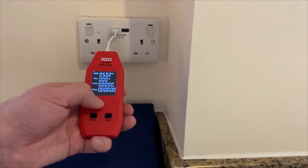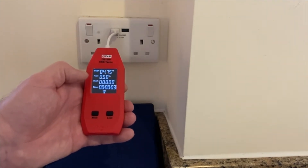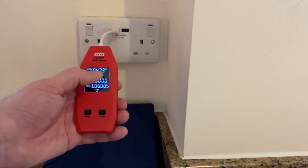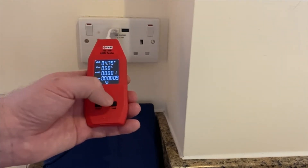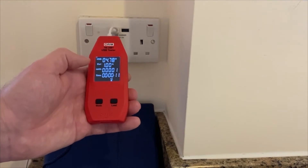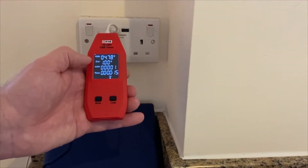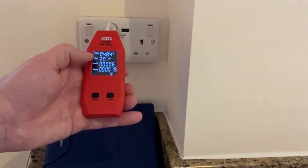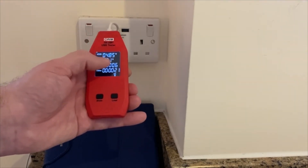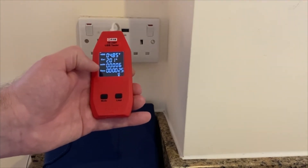There is a load button on the bottom right. Push it once and we're now simulating a load of half an amp — the voltage is maintained at nearly 5 volts. Push it again to simulate one amp; the voltage is still steady at 4.78 volts. Push it again and we get 4.85 volts, so the voltage is being maintained into a load of 2 amps.